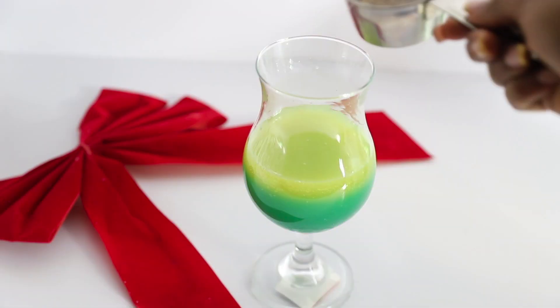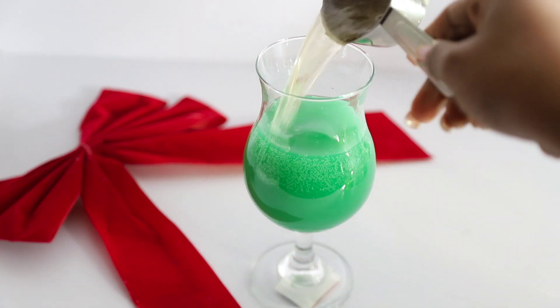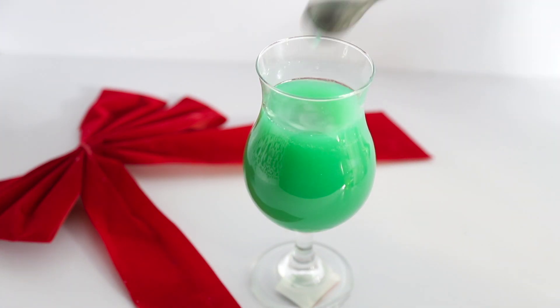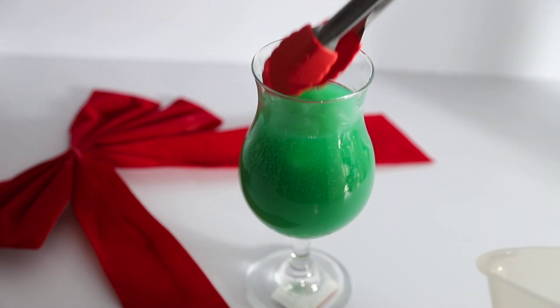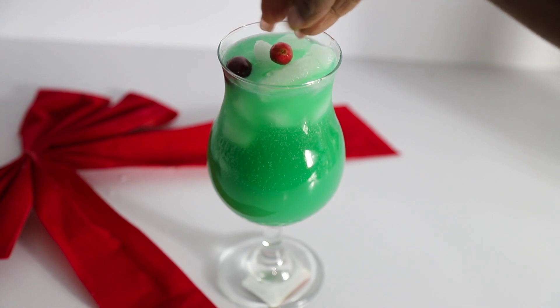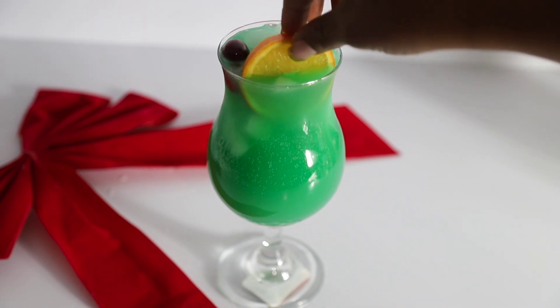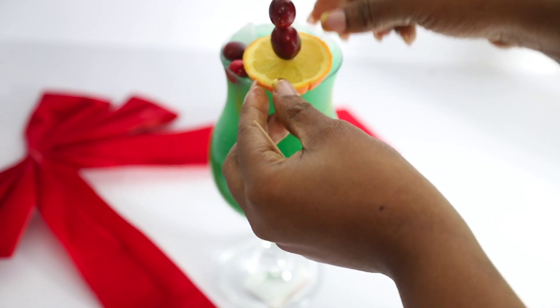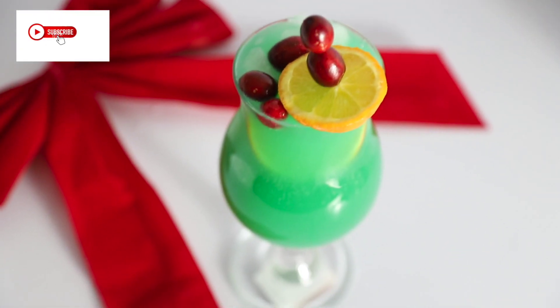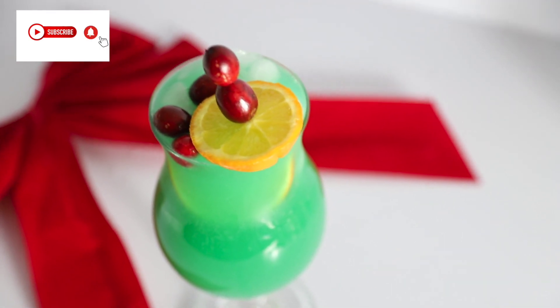peach syrup, blue curacao, and ginger ale. I mix everything together and add ice to this drink because you need it cold. Garnish with some cranberries and orange. It looks so beautiful! Thank you guys, I love you so much. Stay safe, bye!